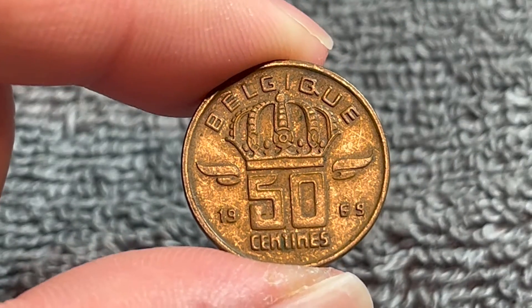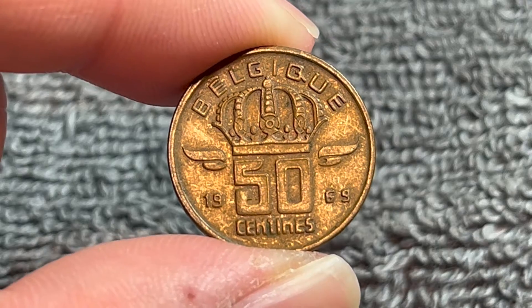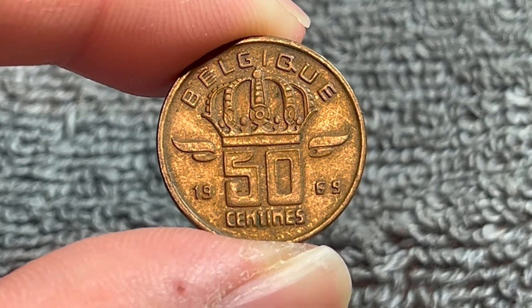These were produced from 1952 all the way up to 2001. Then the following year, the euro replaced the Belgian franc at a rate of 40 francs to 1 euro.